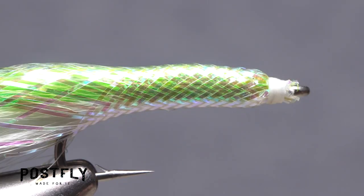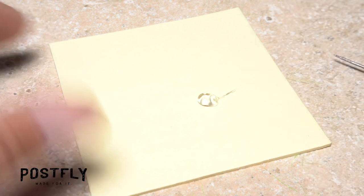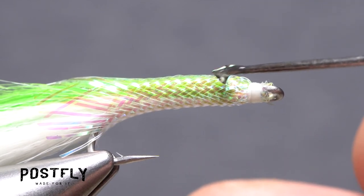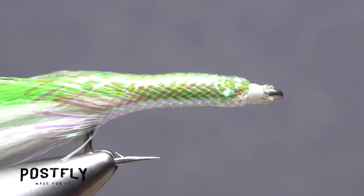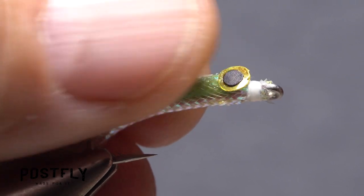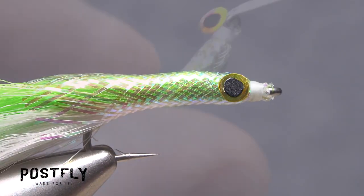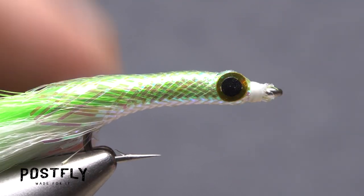Squeeze the body of the fly behind the eye to flatten its sides just a bit. Place a small amount of gel super glue onto a scrap piece of paper. Using a bodkin, pick up a tiny amount of the adhesive and apply it to the tubing behind the thread wraps on the near side of the fly. Repeat the same procedure on the far side of the fly. Pick up one of the 3D eyes with the tip of a bodkin or a hobby knife and lay it on top of the adhesive on the near side of the fly. Just a little pressure should help to set the adhesive. With one eye set, repeat the same procedure on the far side so the eyes are mirror images of each other.